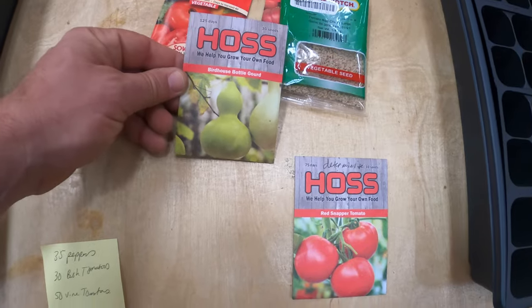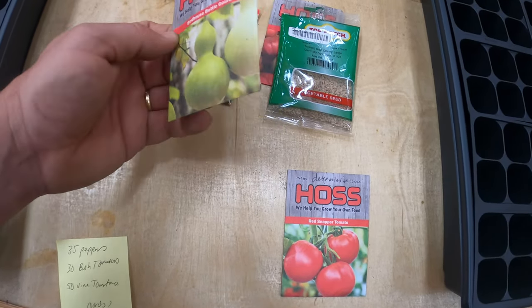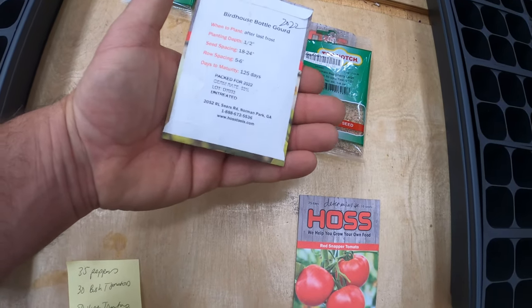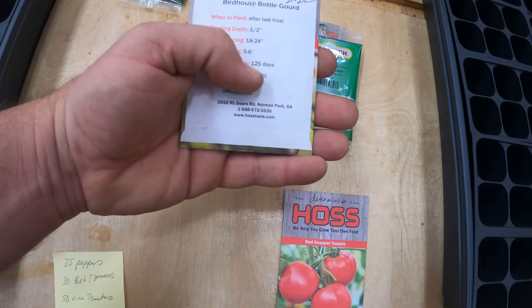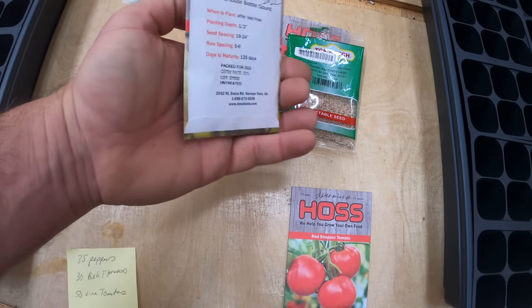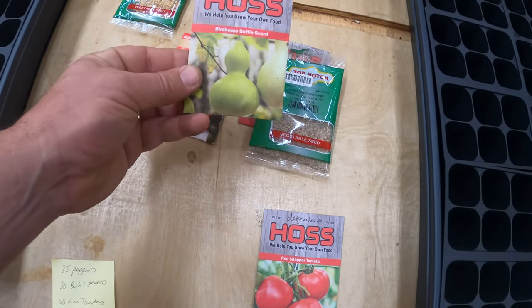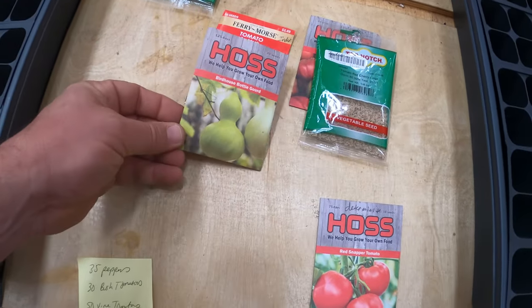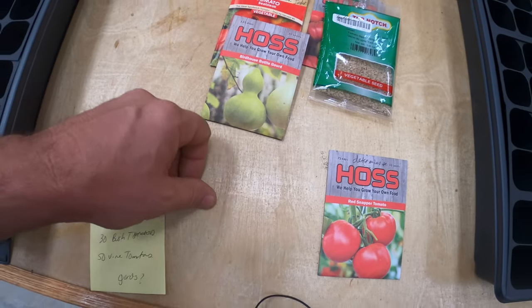I'm also going to try to start these birdhouse gourds. I want to grow some gourds in order to create some purple Martin birdhouses. These things take 125 days to mature, and then after that you have to dry them for another year. I'm going to try to grow some this year, and then maybe in two years I'll be able to create some birdhouses out of those.